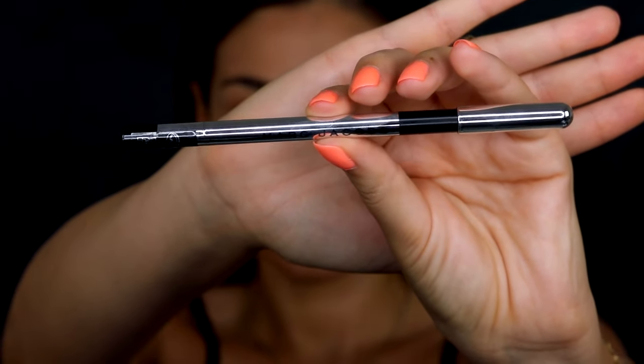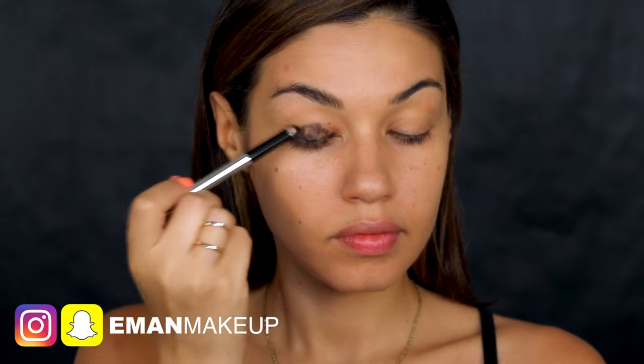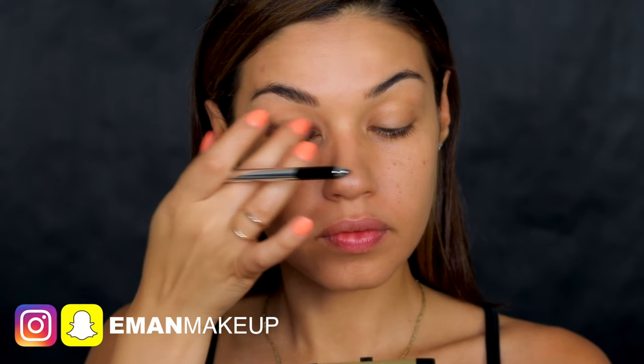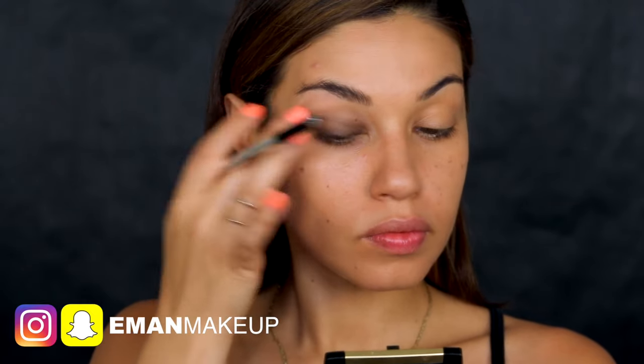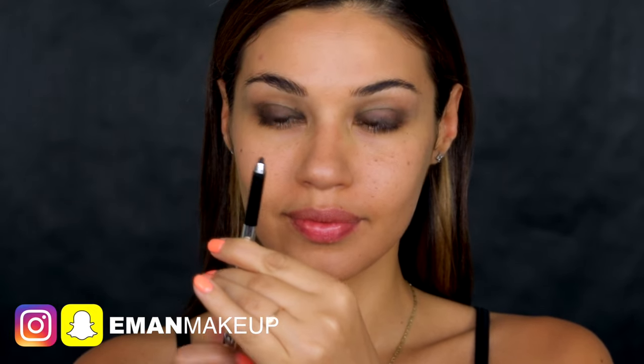To prep my lid I'm starting off with the Marc Jacobs high liner in Blacker. This is a little twist-up eyeliner pen and I'm applying a base of this pencil all over my lid — this is going to make all the eyeshadows really intense. I'm also doing the same along my lower lash line, getting the pencil right in my waterline and smudging it into my lashes.